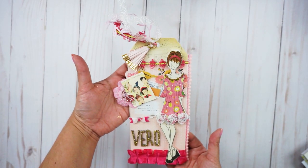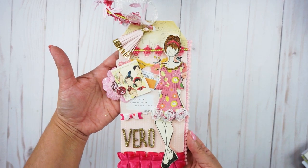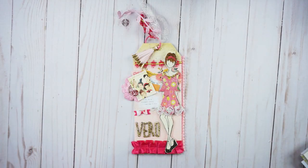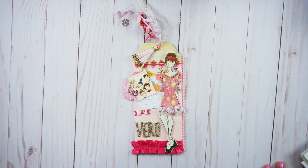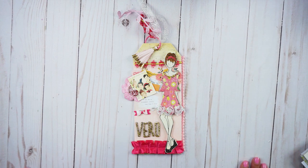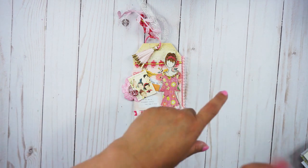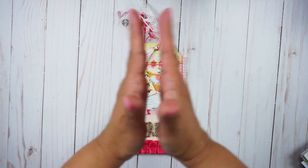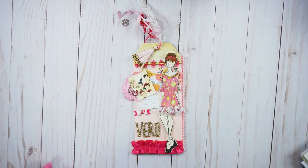It turned out really cute and I hope she likes it as well. If you liked this video, don't forget to give a thumbs up and share it with friends and family. If you'd like to continue watching these types of videos, click the subscribe button and tap that bell so you can get notified when I upload new videos. Thank you very much and see you in my next video, bye!